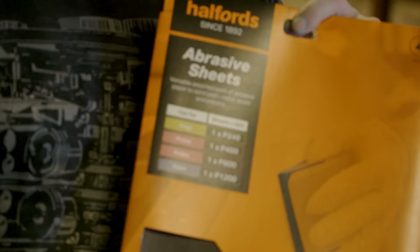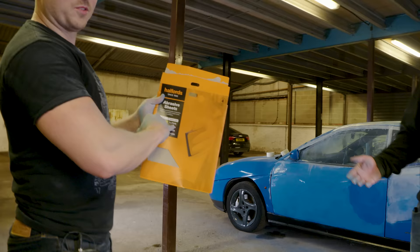So Halfords taught us how to do a respray. For prep you need to use a 240, then you prime it and then sand it back with 400, then you prime it again and then 800. Paint done.